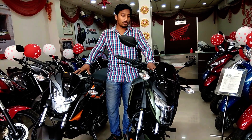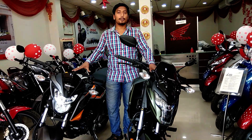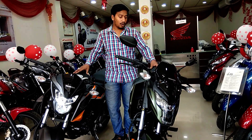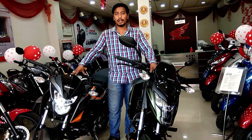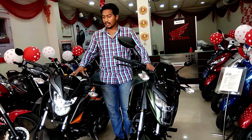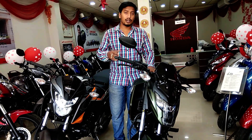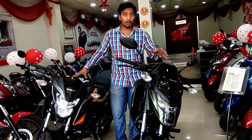Both bikes have the same engine. On the CB160R the BHP is 14.9 BHP at 8500 RPM. The XBlade is 13.93 BHP at 8000 RPM. The overall speedometer is the same, but on the XBlade there is a gear indicator and the console design is different from the Hornet.